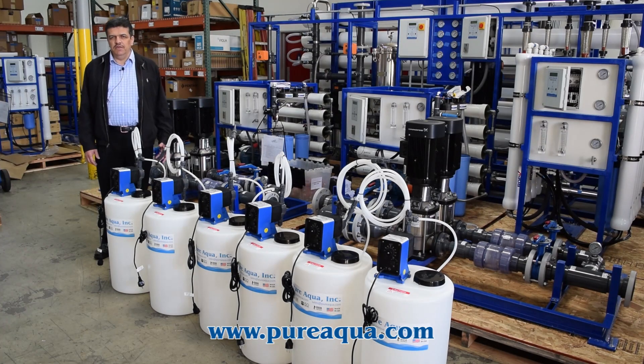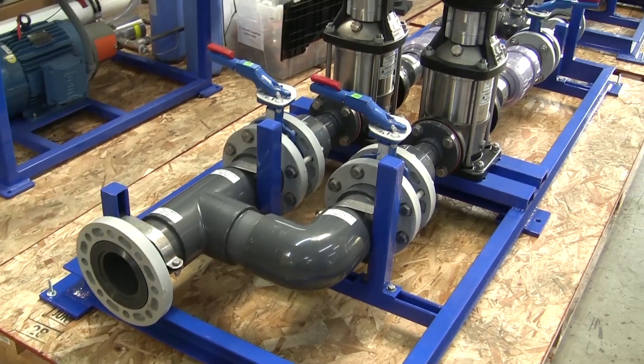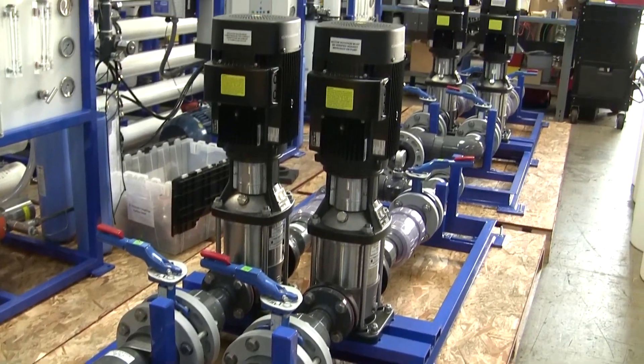The capacity of this system — each one would produce about 70,000 gallons per day. The RO system includes all pre- and post-treatment components.